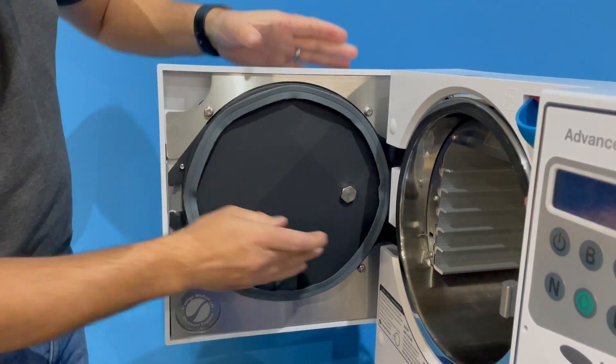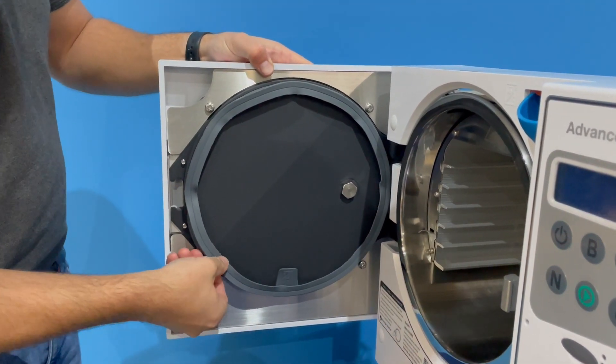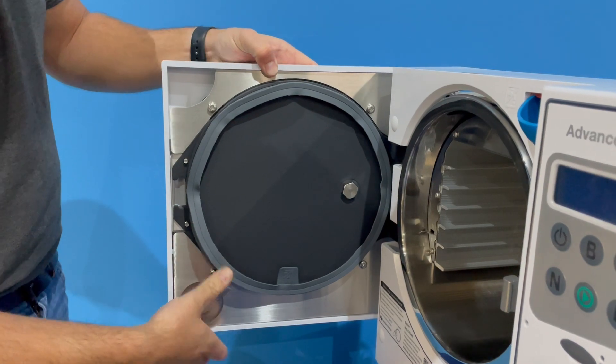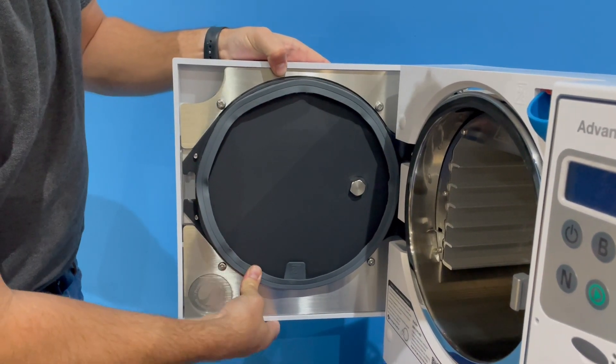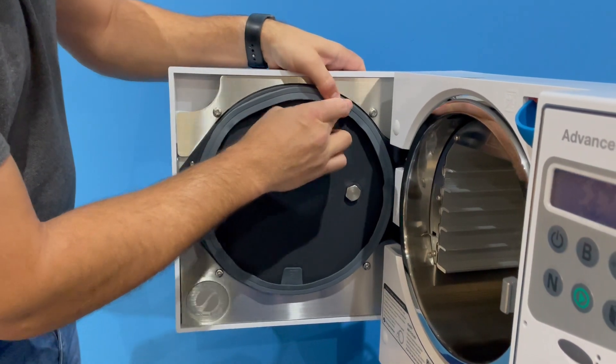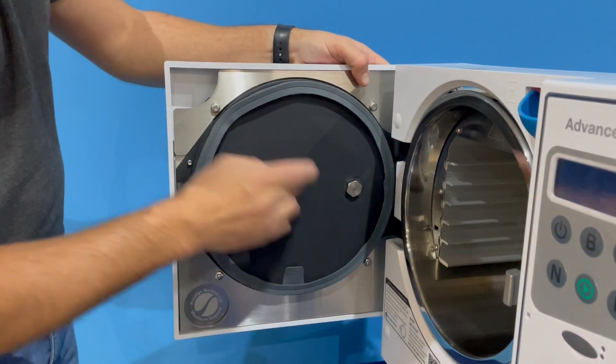So again, I'm going to work now into the far corners, pushing into that corner. Now I'm going to start working my way around, but just doing alternate corners.